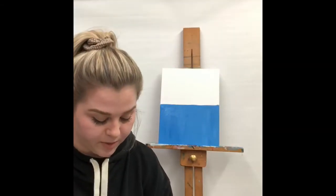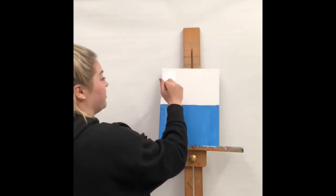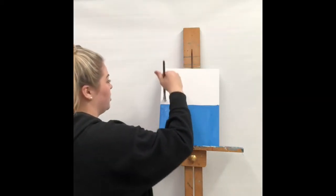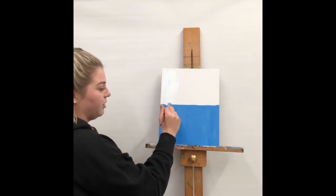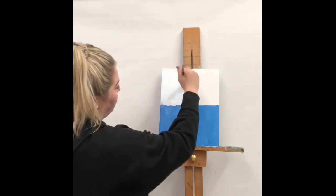The next step is to fill in the rest of this half of the canvas with just our white paint. It doesn't matter if there's a tiny bit of blue in it — we're going to end up mixing the extra blue upwards when we blend. When you get down towards the blue, it's okay if you get a little bit on the blue because we're going to mix it through. Just cover the whole thing white.